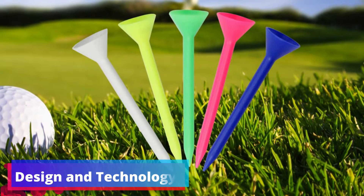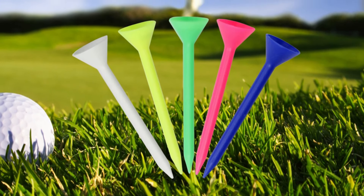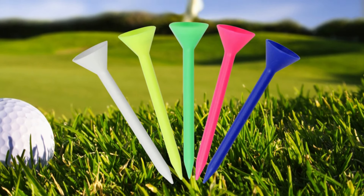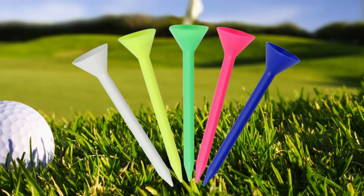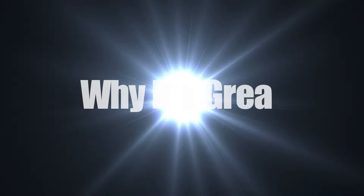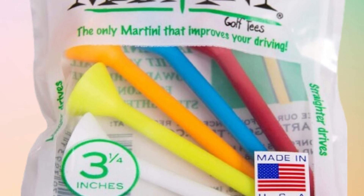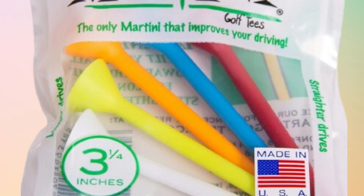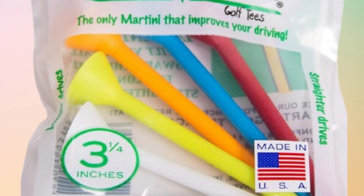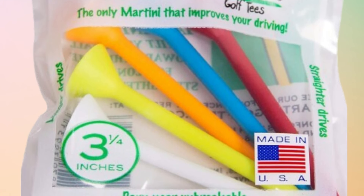The tees feature a large cup design which allows for less resistance upon impact, resulting in potentially longer roll. The design even makes it possible to tilt the ball up to 20% toward the hole, optimizing tee shots for better alignment. Proactive Sports Martini Golf Tees combine durability, performance, and smart design to offer a superior teeing experience, reducing the need for frequent replacements, potentially improving drive statistics, and offering a clear visual advantage on the course.